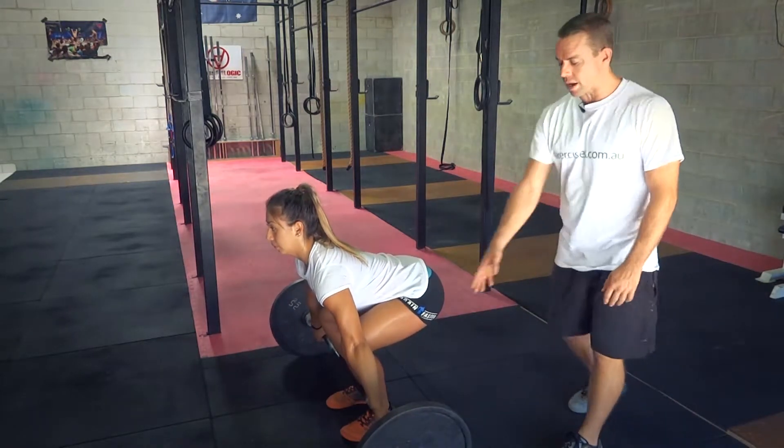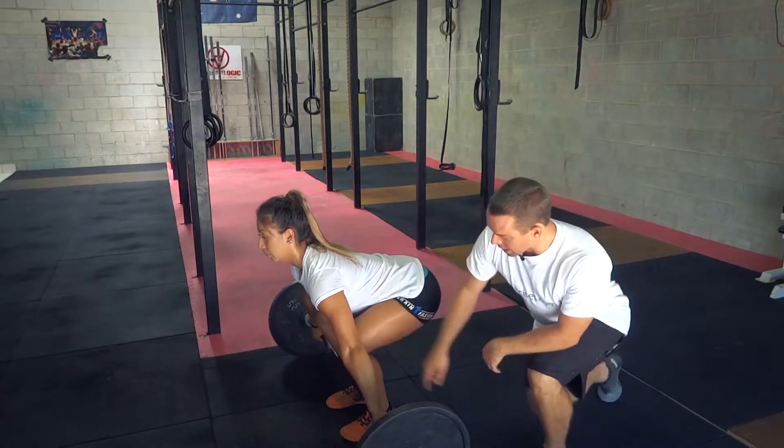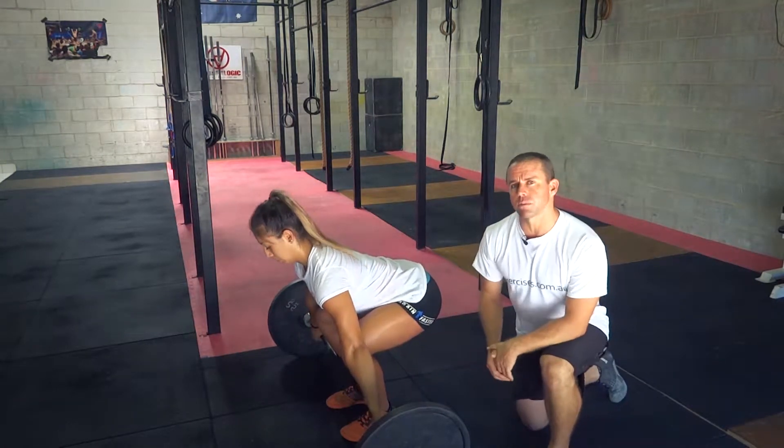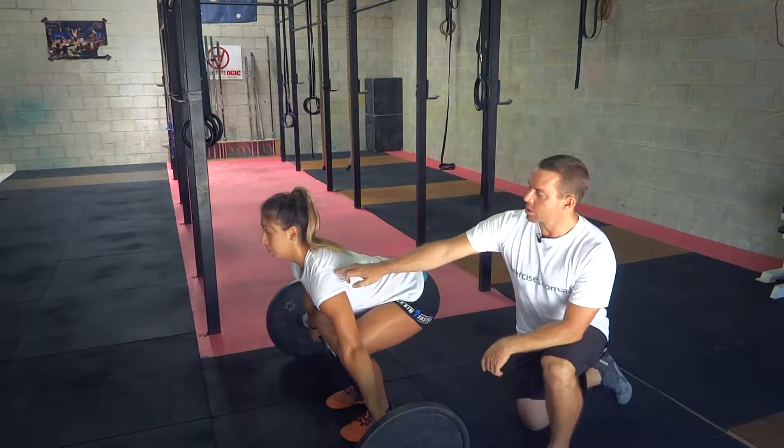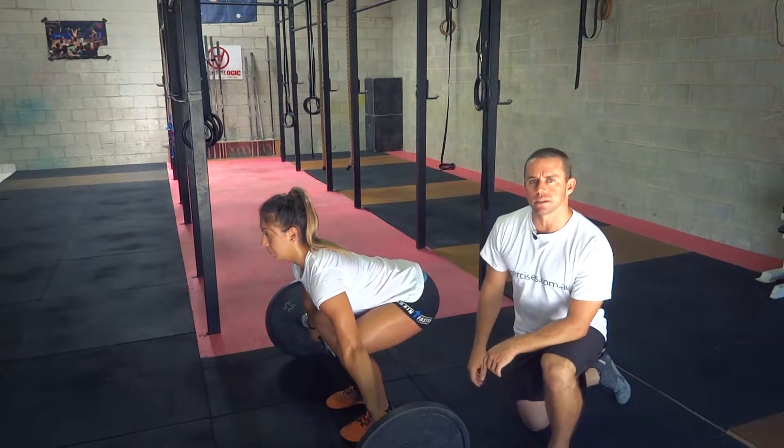Starting off, we want to make sure that our hands are out wide, and we're bending at the hips and knees. The feet are about hip width apart. The shoulders must be above the hips — we've got that lever there. Her back is set.